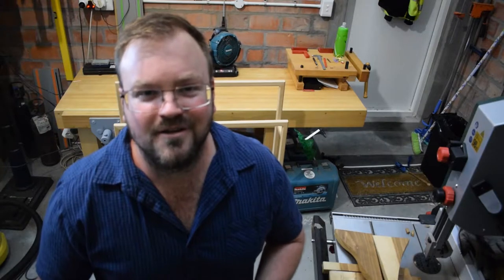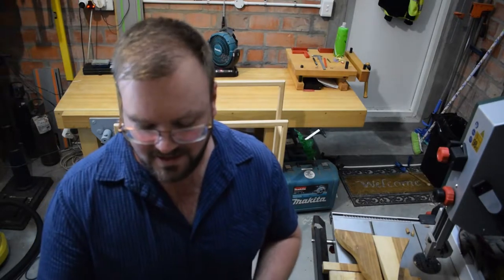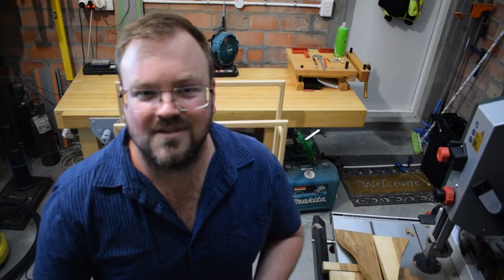How's it guys? Warren here from the Workbench Collective. Welcome to another video of mine. I've got something in store for us today. We're going to be taking a look at a towel rack that I made out of some European white beech. I've just finished it off and coated it with some Howard's Premium Paste Wax, the Citrus Shield Wax. So it's finished off nicely.